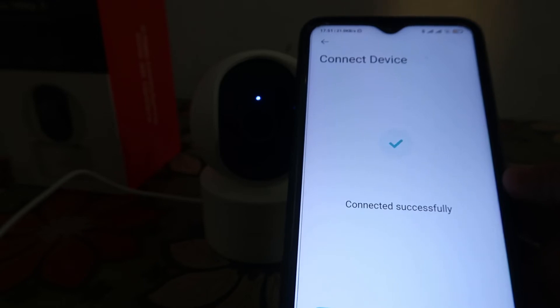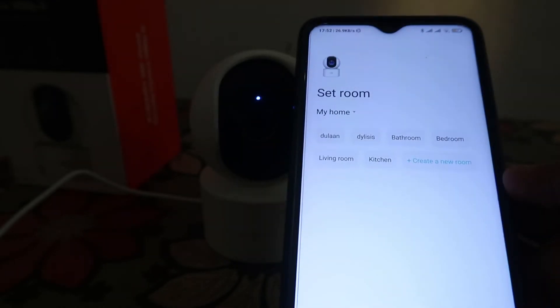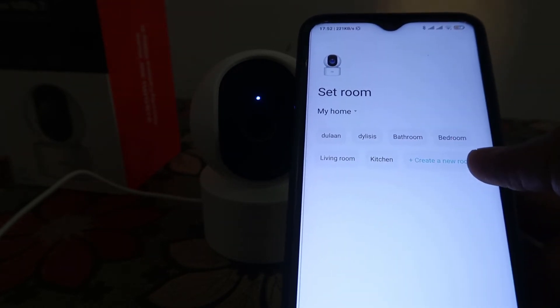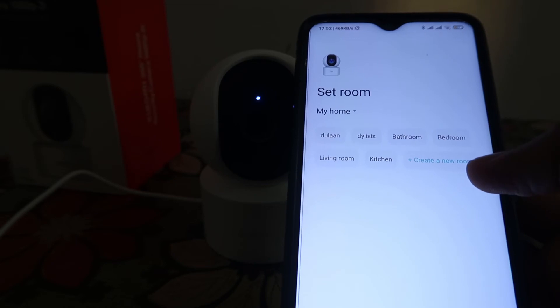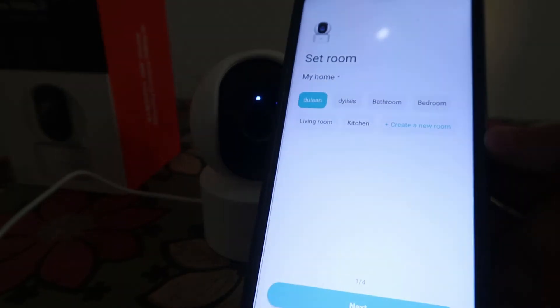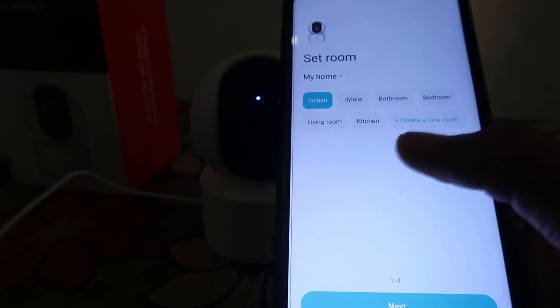It's done. You can choose any room or create a new room where you're going to install this camera. I'm choosing my room.